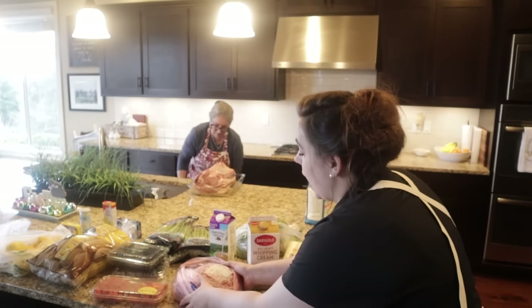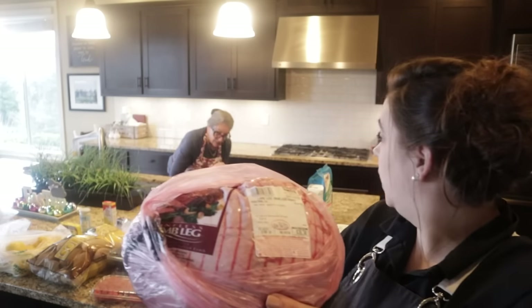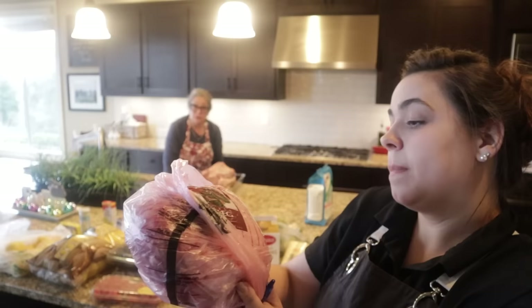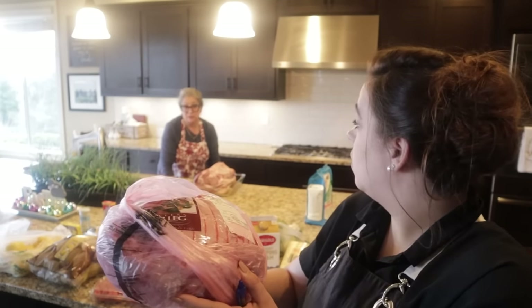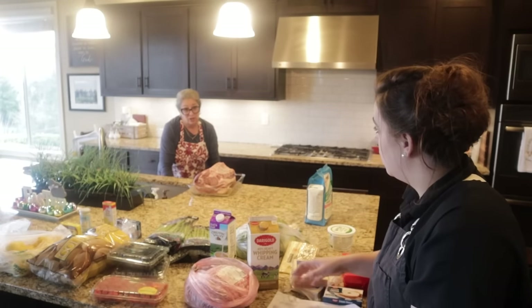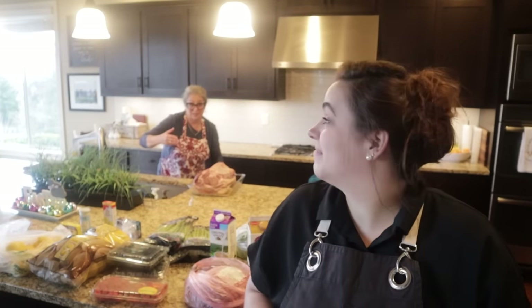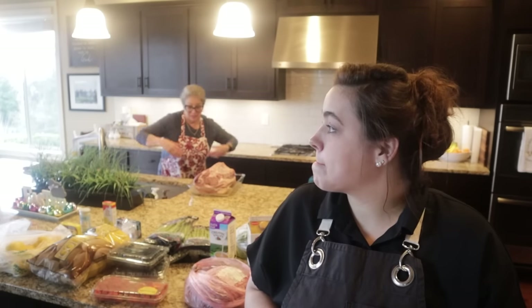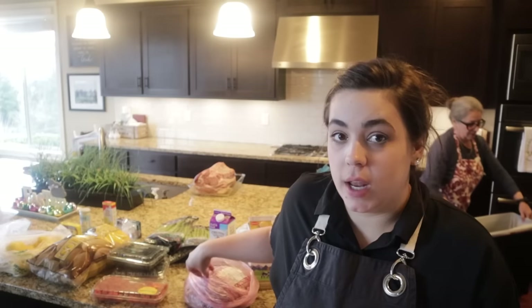We are also making a leg of lamb, which I have never cooked a whole leg of lamb before, so this is going to be an experiment. My mom grew up with her dad marinating them and putting them on the rotisserie for the Indianapolis 500 block party in their neighborhood — a whole yard party spread. This leg of lamb we got at Costco and it does not have a bone in it, so that will be a fun experiment.